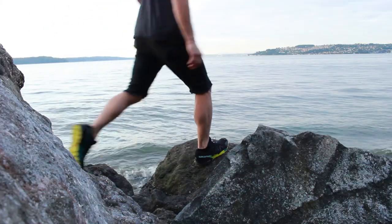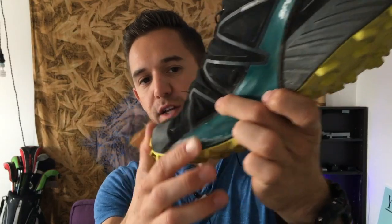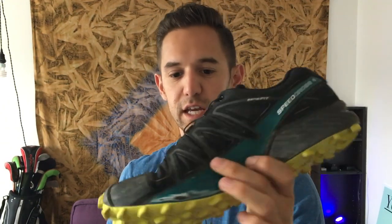In any dry environment it was solid. One other thing I don't like about it is that if my foot lands on a rock at an odd angle — because you're putting your feet in a lot of precarious situations — it will poke right through. It's actually really thin.